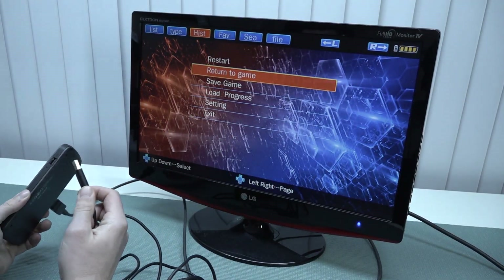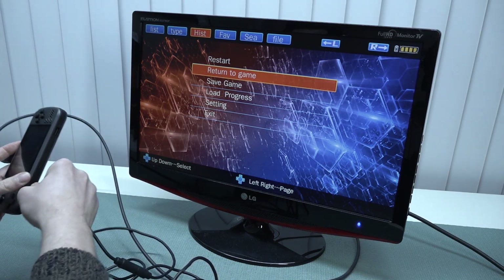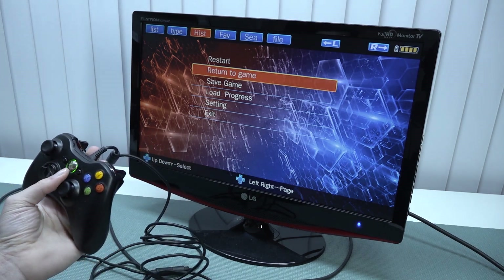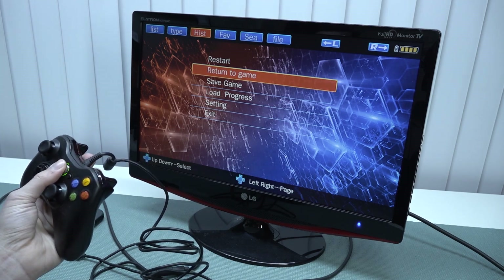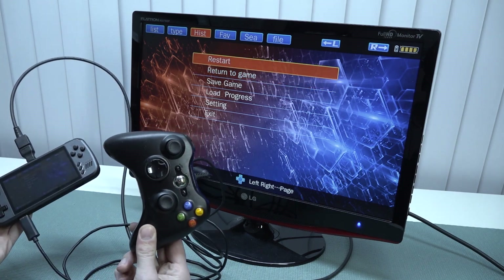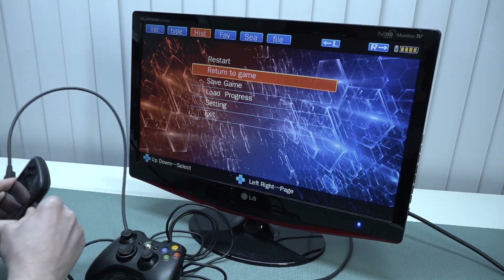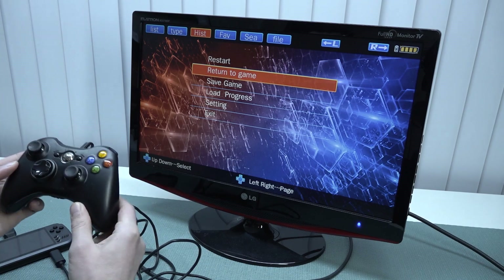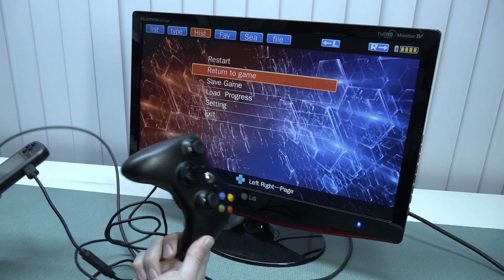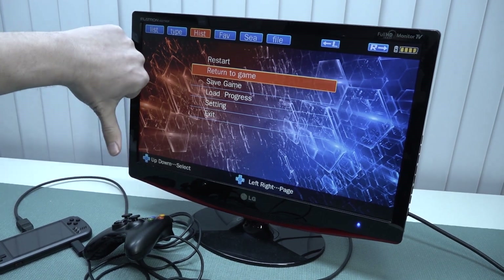The next thing I wanted to try is plugging in a controller to see how that actually works out. When I connect my Xbox 360 controller, it seems to be blinking but doesn't do anything. The reason I always try the Xbox 360 controller is because it's a very common controller that works most of the time. But somehow with this device it's not a good idea. If this doesn't work, in my opinion it's going to be a nightmare finding a controller that actually does work.